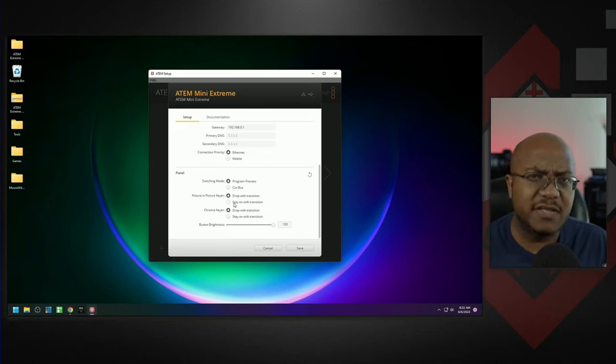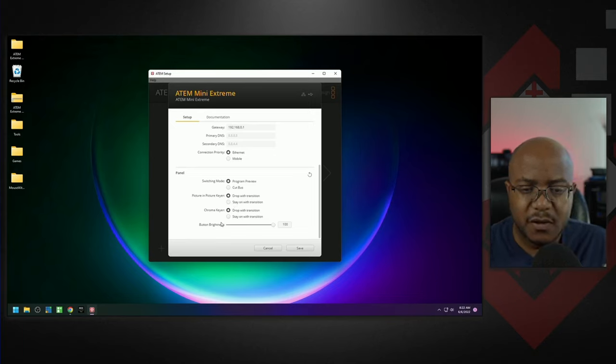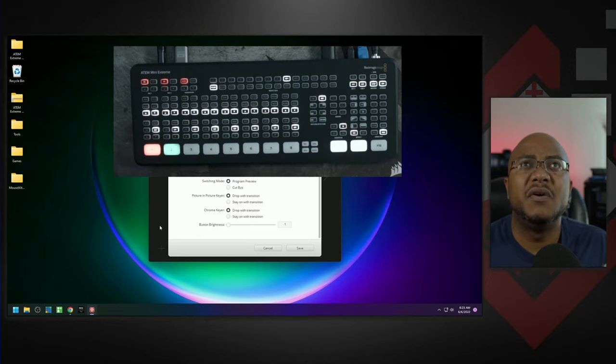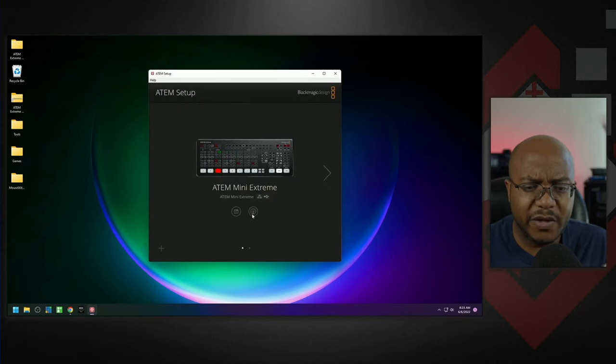Drop with transitions vs. stay with transitions applies to picture-in-picture — do you want it to stay on or go away when you change to a new input? I like to have it drop. Chroma key is like a green screen — same question: stay in place or go away when you change shots? That's up to you. The last setting is the brightness of the buttons. Let's save that, and then we can open up the control software.